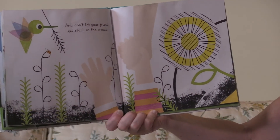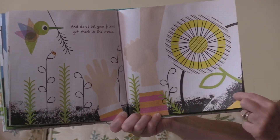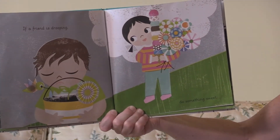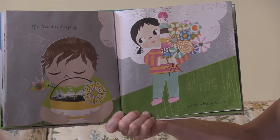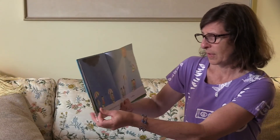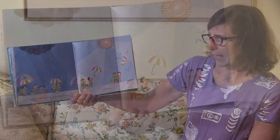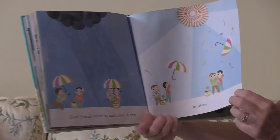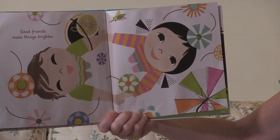If a friend is drooping, do something sweet. Good friends stand by each other in the rain or shine. Good friends make things brighter.